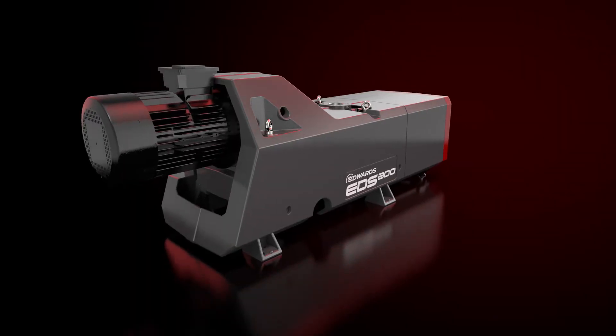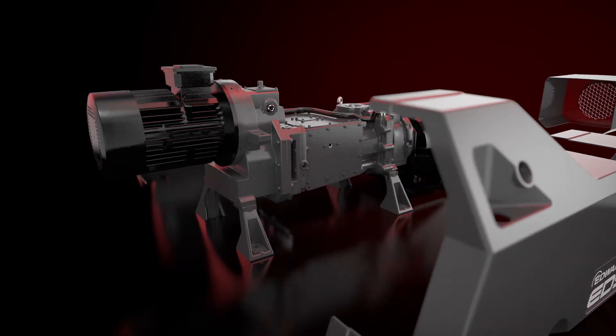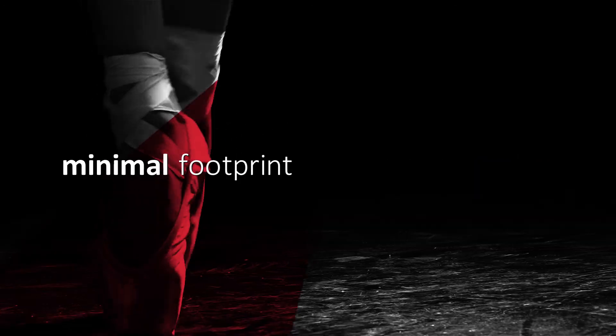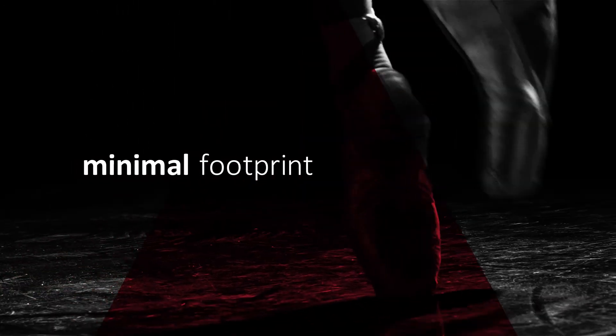The smart design makes servicing the EDS a breeze. All parts are easily accessible for fast maintenance. This is an elegant pump in more ways than one: its compact design minimizes its footprint and optimizes service access.